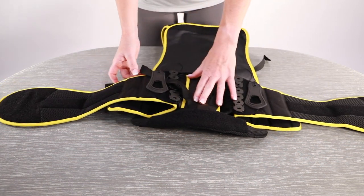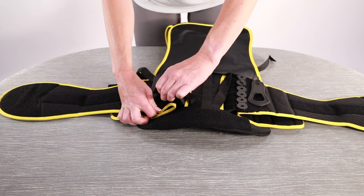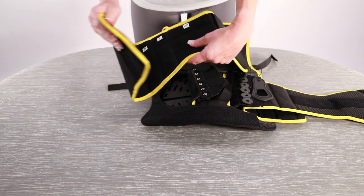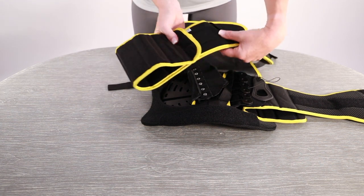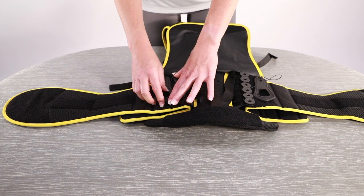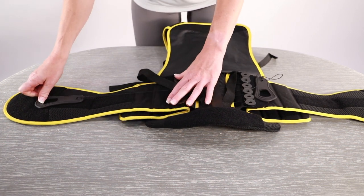Once you have folded the panel to the correct size, replace it on the back of the brace securing with the velcro. Repeat this process on the opposite side making sure both waist panels are adjusted to the same size. Replace the hand loops on the belt.